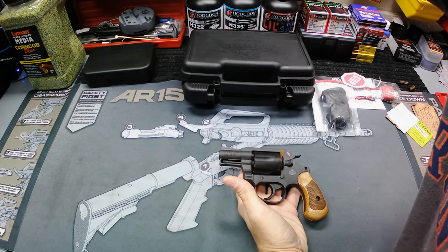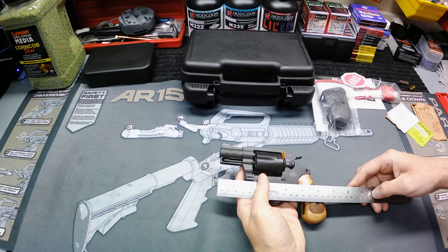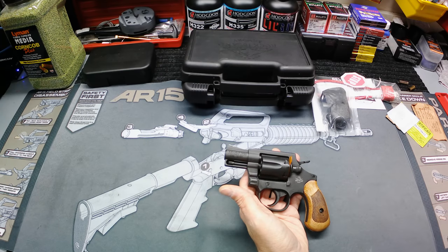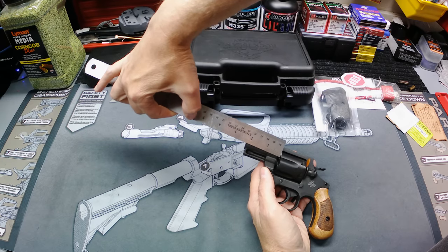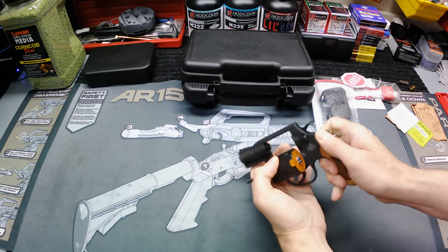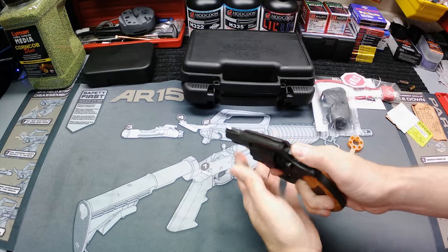Being that this is a revolver there ain't a whole lot to say. It's a pretty compact little gun — just under about six and three-quarter inches overall, weighs just a tiny bit over one and a half pounds. It does have a two-inch barrel. It has a transfer bar safety, and six-shot capacity with an empty chamber indicator.